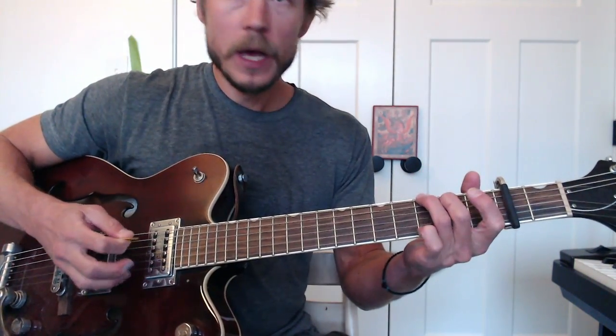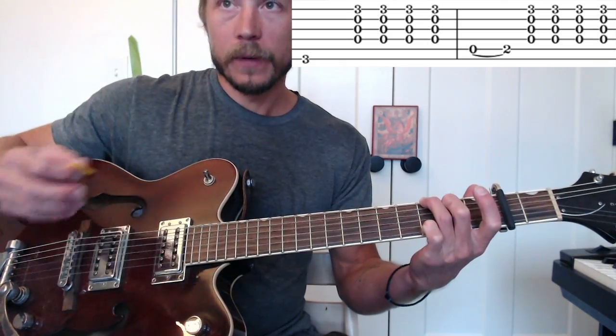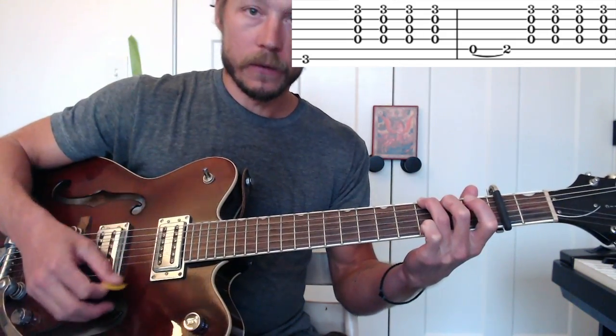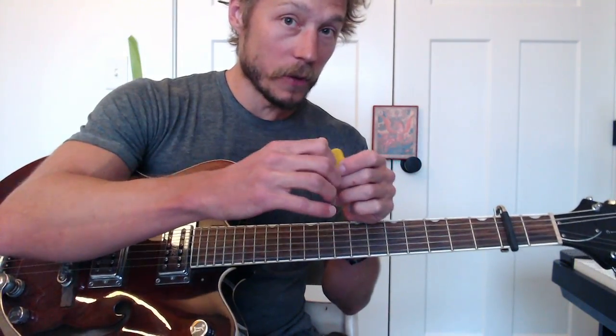Measure one: we're on a G chord, capo 2. We're just picking the sixth string, and then I'm doing down, up, down, up. I'm going to do it a complicated way - pick, down, up, down, up: one, two, three, and. As always with this pick, you want it to be light. I'm not holding it super tight, I'm not really stiff. If I allow no give on this thing, it sounds horrible.